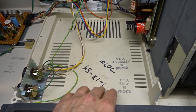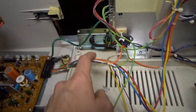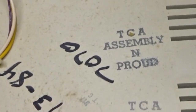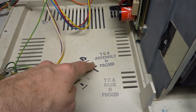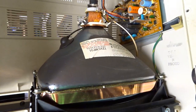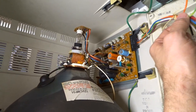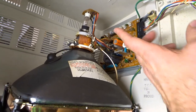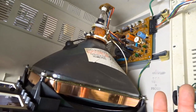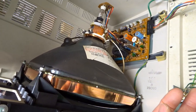Looking in here, there are some dates written — someone wrote January 13, 1984, and back here it says April 1, 1984. So this computer seems to be from the '84 era. There's the 'Burnin' and Proud' and 'Bass in Proud' and 'Video in Proud' assembly stamps. Here's the CRT — it runs on 12 volts from the power supply, fed from these wires. That's the CRT module, and it's a much higher resolution CRT, much clearer than the one on the Model 3 and Model 1, which is more like a television-based system.